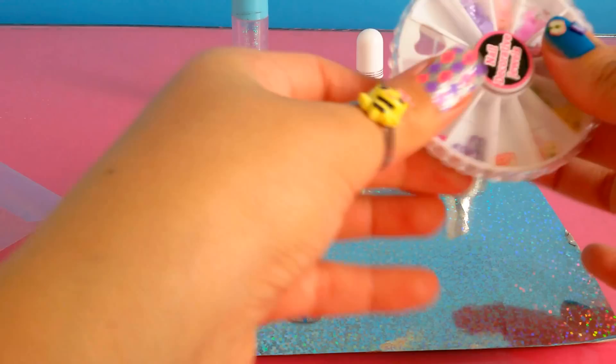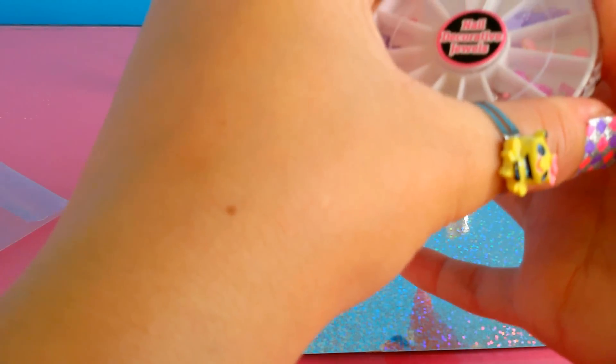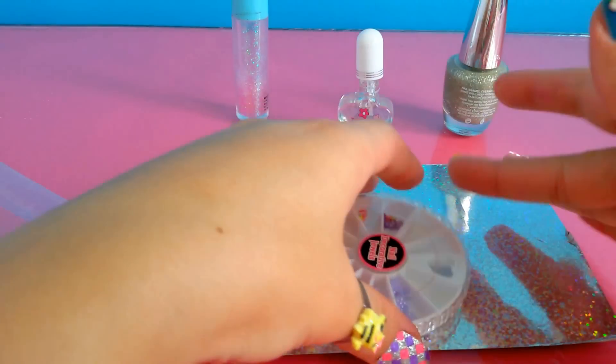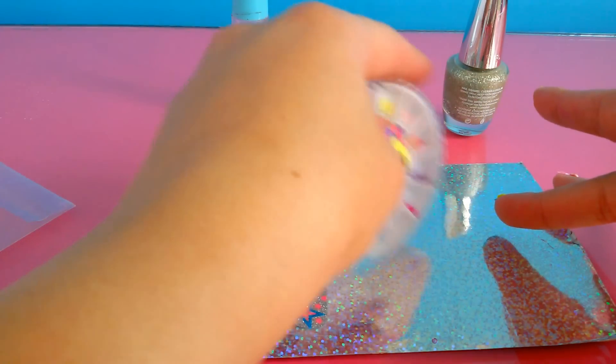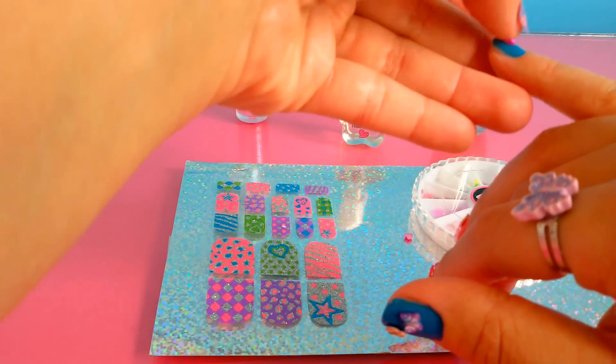I have to be very careful when I open it, and then I apply the transparent coat as the last step — just like this.